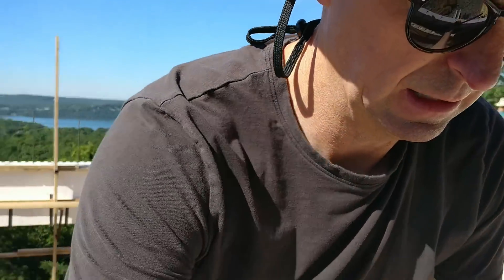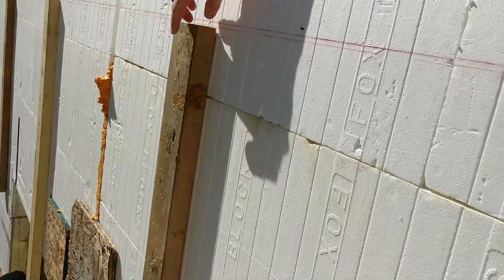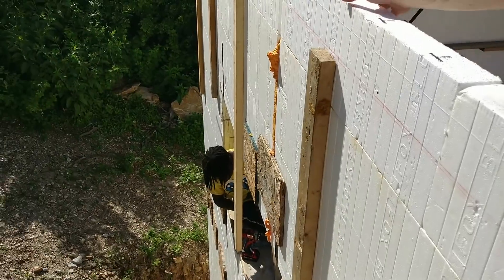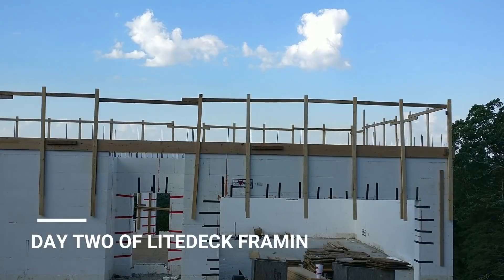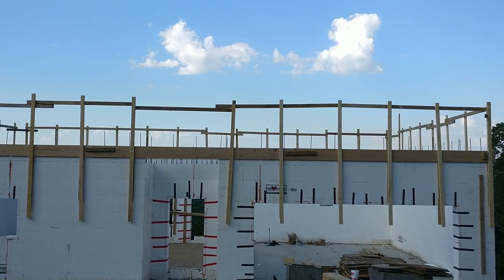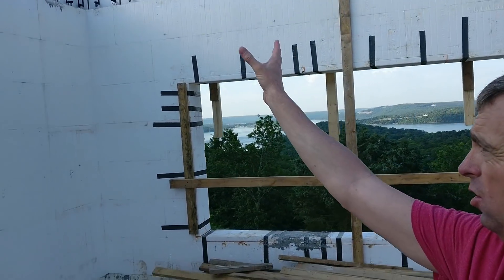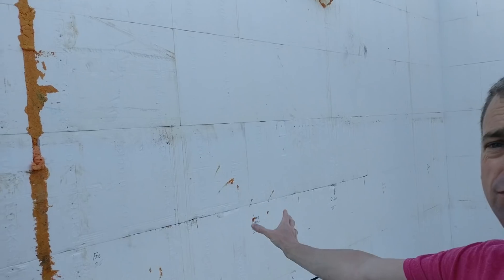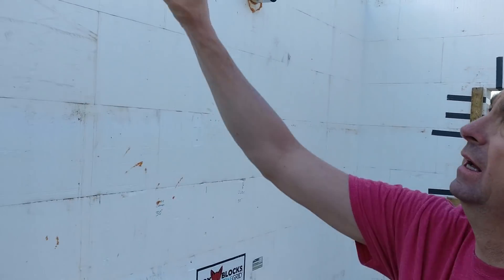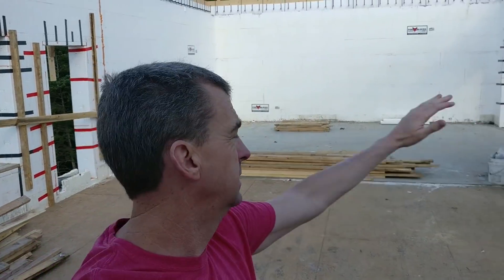Leaning over the edge, you can see the bracing that has started. For right now the first one is going to be a two-by-four every four feet, and that'll keep this section from getting pushed out. Up here is going to be the railing — this is the ledger board, or the banding, going around it. She's looking good. You can see all the bracing from the wall pour has been taken down and is now stacked.